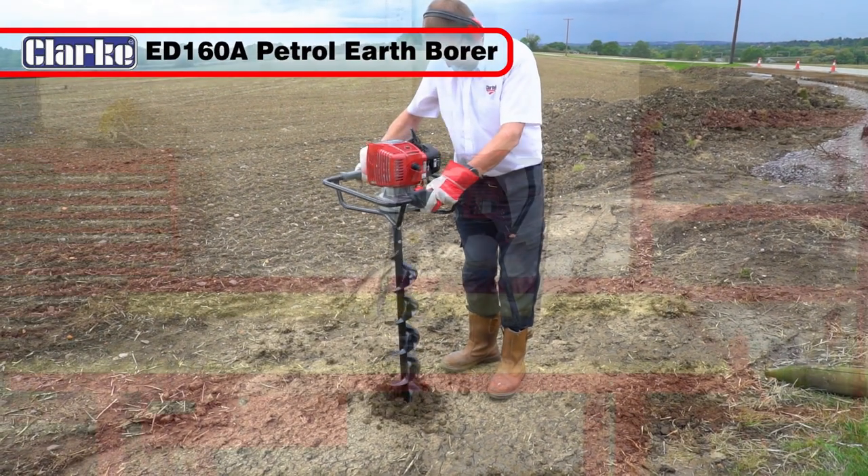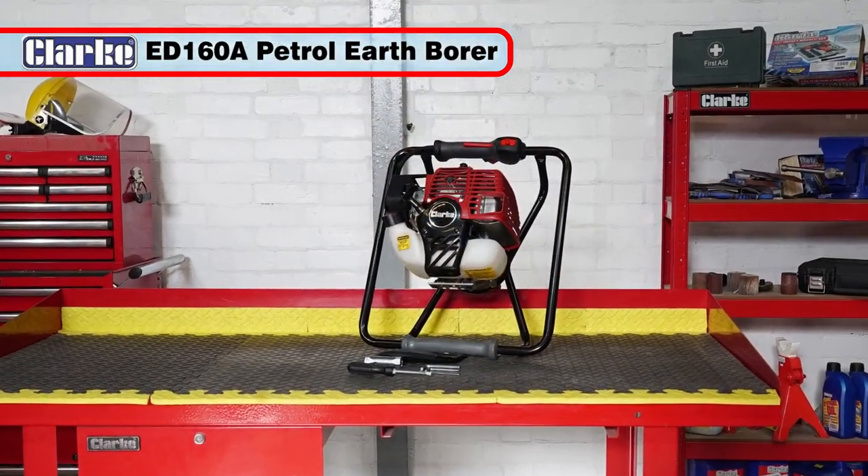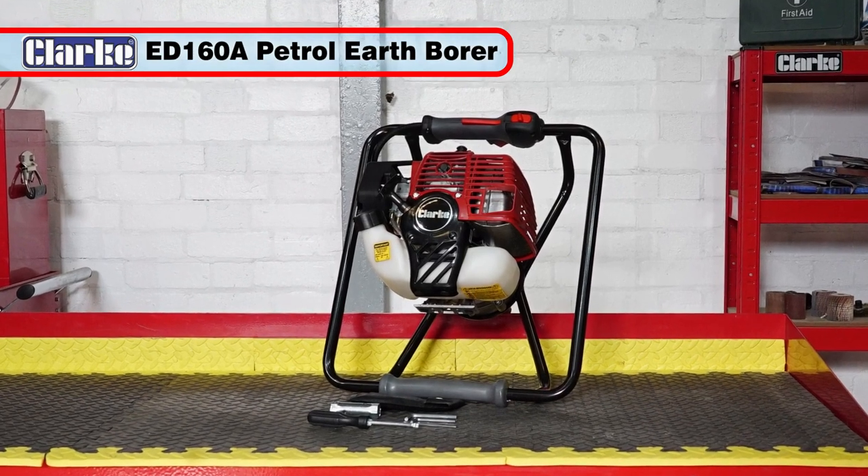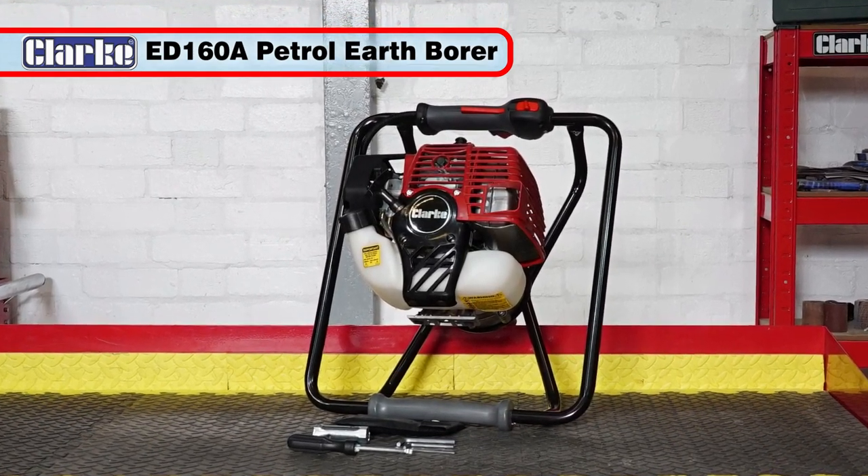The powerful and easy to use Clark ED160A petrol-powered earth borer will have you boring holes in the ground for many years to come.